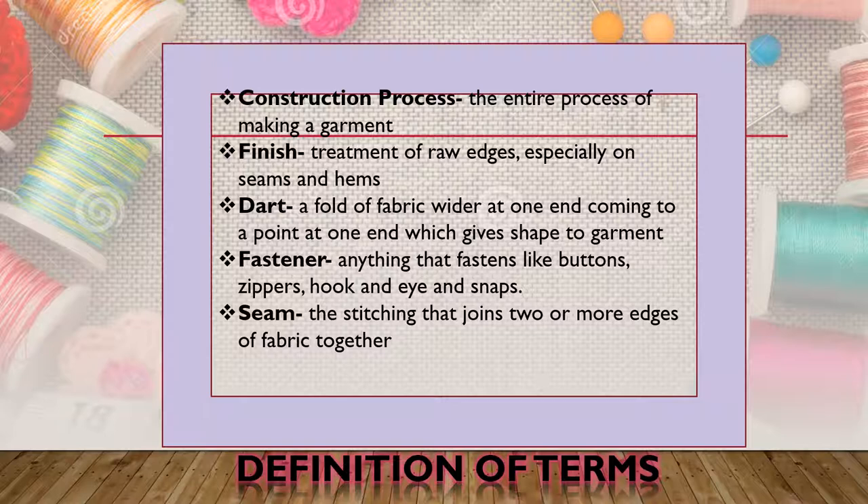Seam means joining two edges of fabric together, like your side seam and shoulder seam. Unit means any group of garment pieces cut by piece.